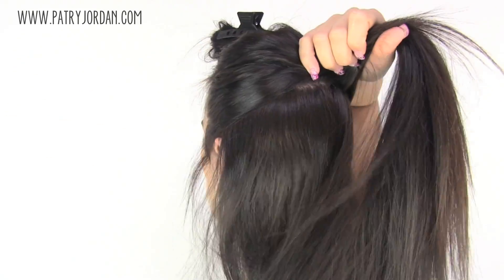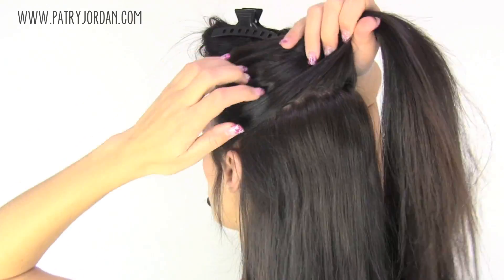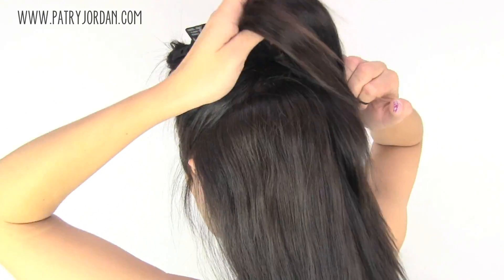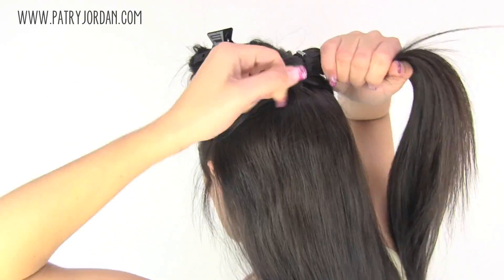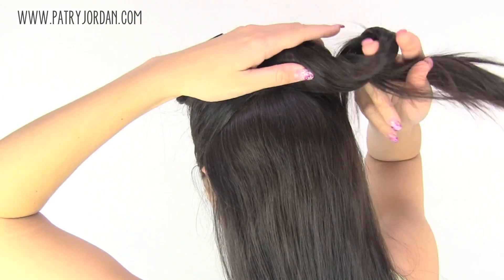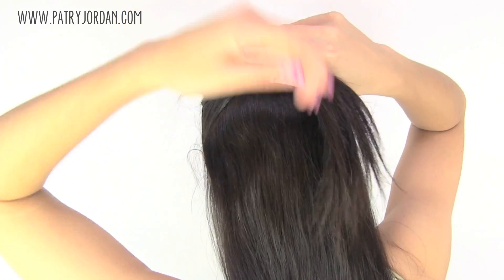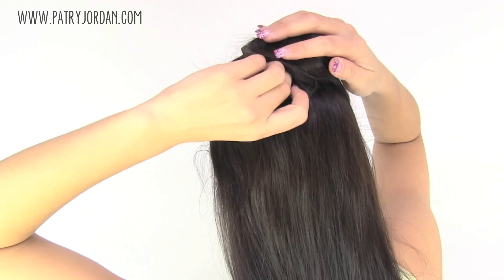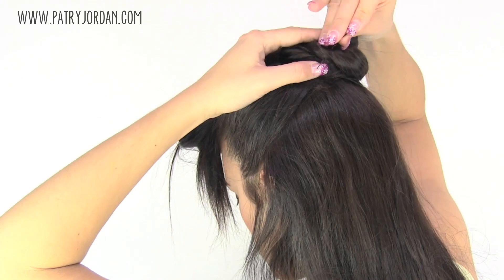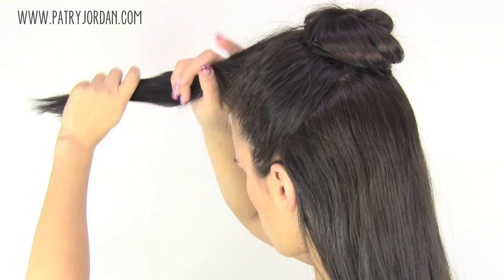Now take hair from both sides, smooth it out, and put it in a ponytail. Apply some hairspray and start twisting your hair to create a flat bun. Pin it in place with some bobby pins.